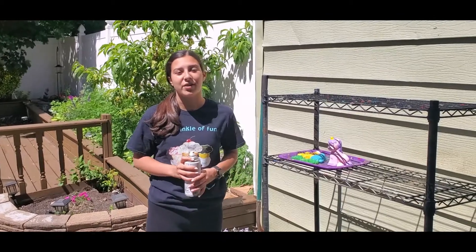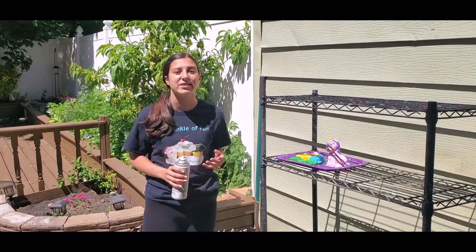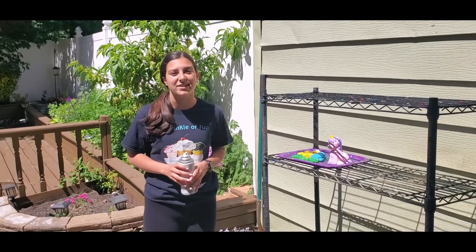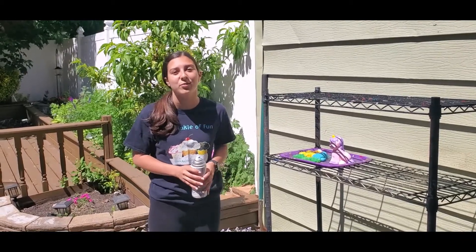Thank you guys for all of your support and all the painting that you have been doing. If you'd like to share any of your paintings through Facebook or Instagram, just use the hashtag SprinklePaint. Thank you guys so much and I hope you stay healthy and safe.